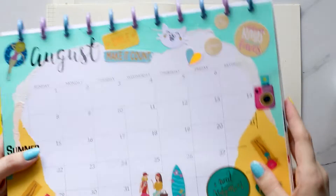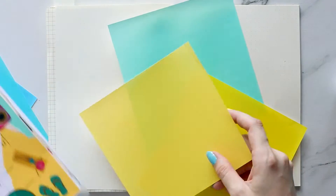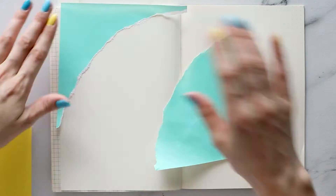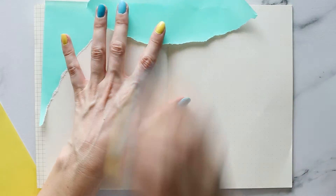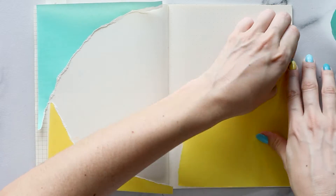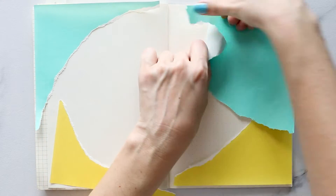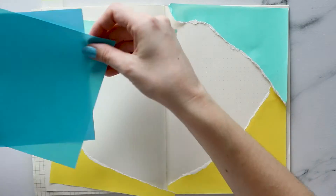So I started off using my monthly layout as a guide for my bullet journal design. I started tearing up papers in my happy planner last year and I really liked it. I think I just started with the brown craft paper and I wanted to try with some other different colours.